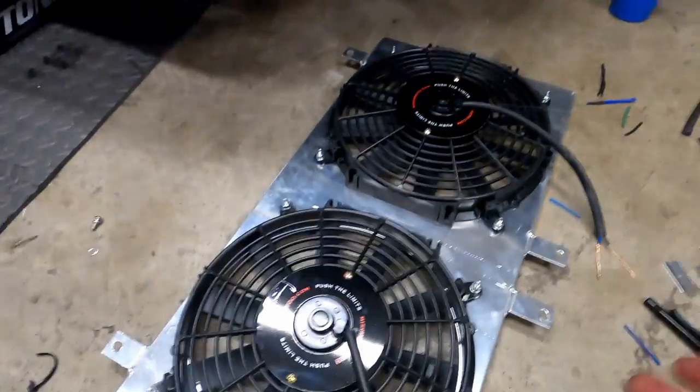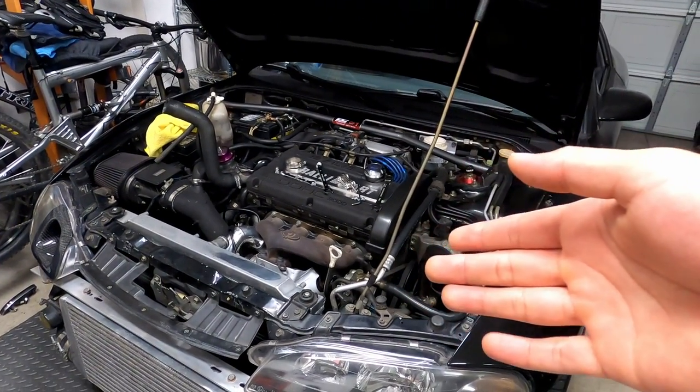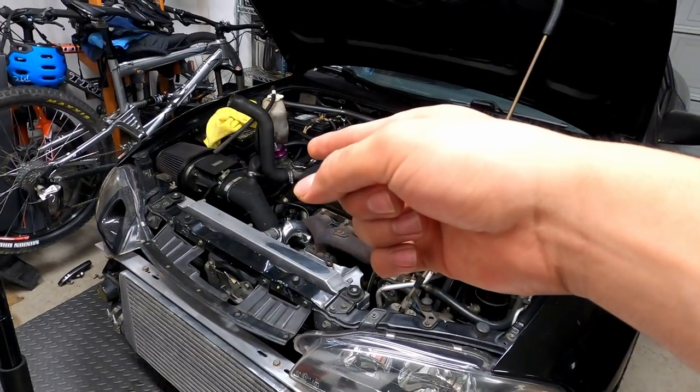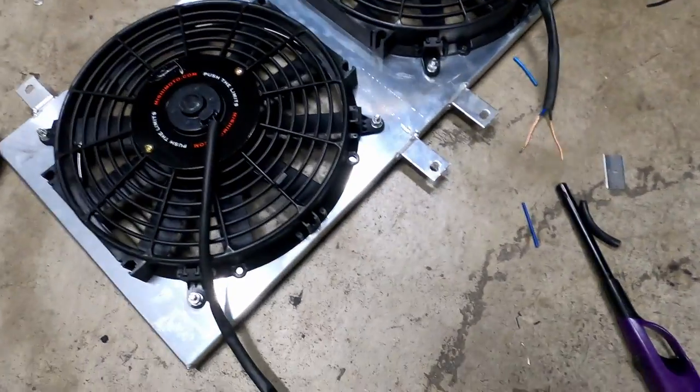Unfortunately, I had to take the fans back out because I blew a fuse and the fans weren't turning on. Only the passenger side was turning on when I turned on the AC, which was weird. So I decided I was just going to wire them together.